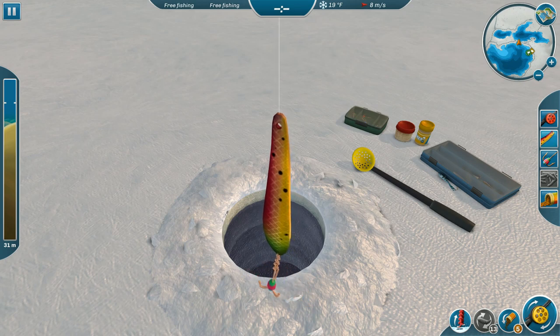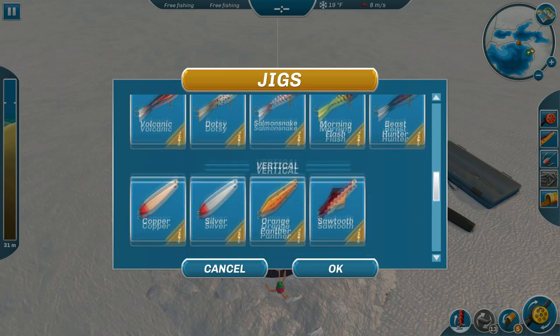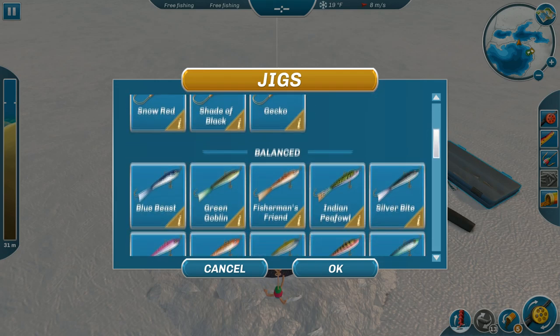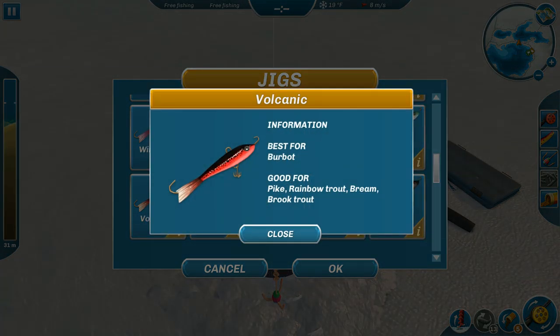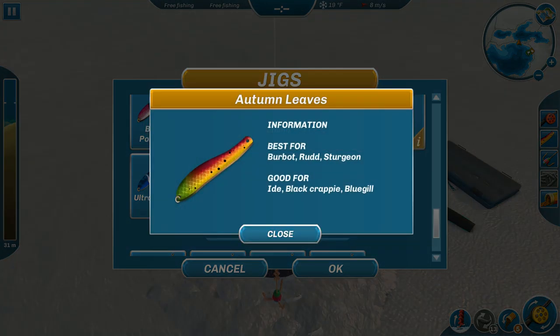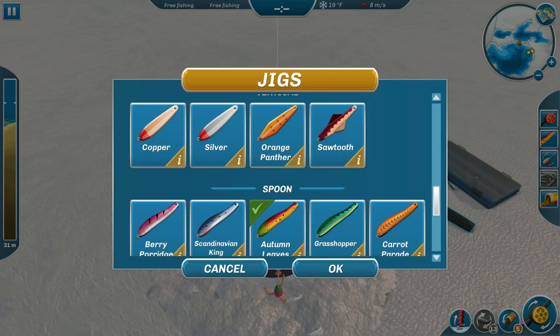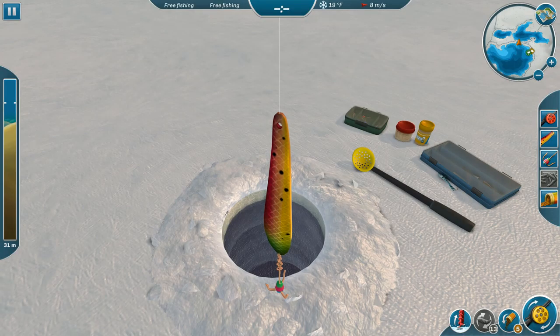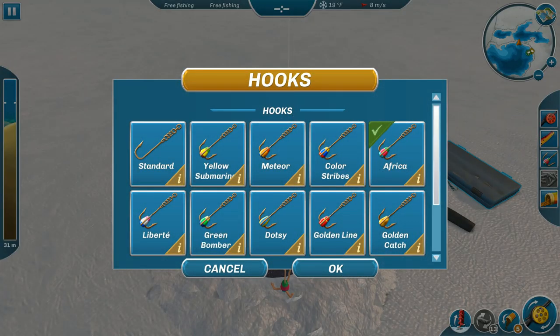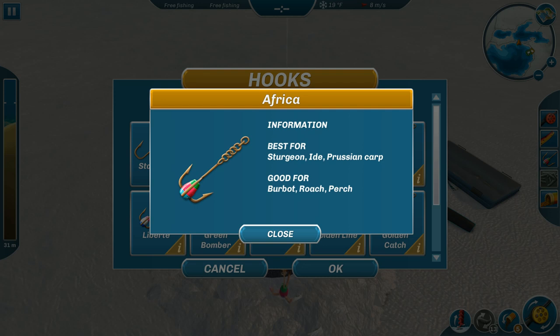Now I was catching them off of this last time — let me show you what this one is. It's called Autumn Leaves. It's not seriously expensive compared to some of the jigs, but it's been really good for catching these guys. Another one that's really good is this one called the Volcanic — as you can see it says 'best for burbot,' and it's also good for sturgeon apparently. As far as lures, I'm using the Orange Scales — again, best for burbot. For the hook I'm using the Africa; there's none that's labeled best for burbot but it is good for it, so that's why we're using it.